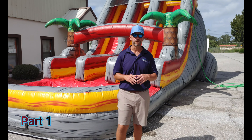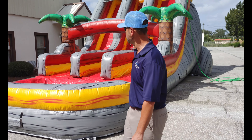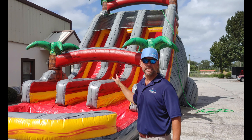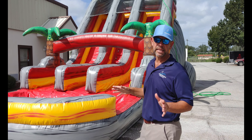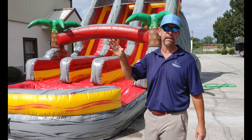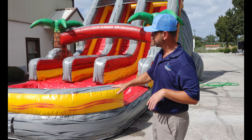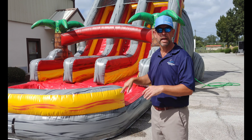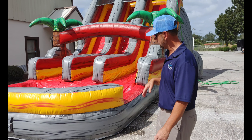Hey guys, Jason here with Bounce Water Inflatable Sales, right in front of our shop. We're going to show you how to fold and roll the 18-foot center climb Paradise Falls. They're all done the same way — whether it's a 14, 15, 16, 17, or 18-foot center climb, the zippers are all in the same spot and the lanyards go in the same way.